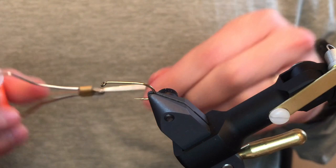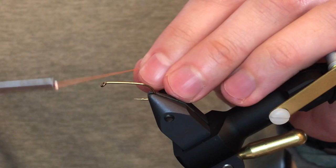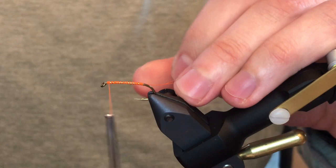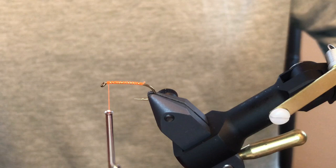For the thread, it's just our standard Vivos 6/0 fluorescent orange. If you've ever seen our videos, we love this stuff — it's nice and bright even when it's wet. To start, just go ahead and do a thread base all the way down the shank to the bend and then back up to the front, then get rid of your tag.